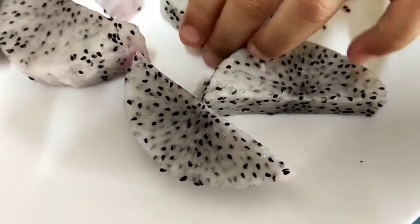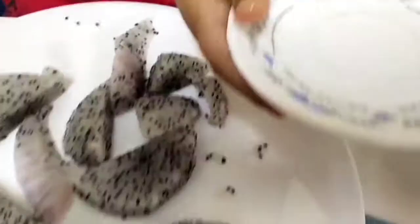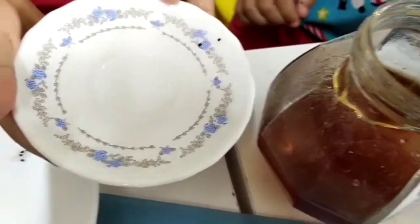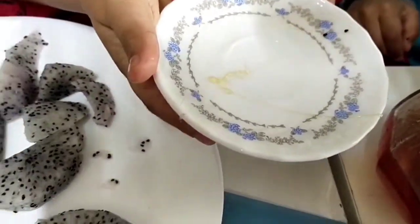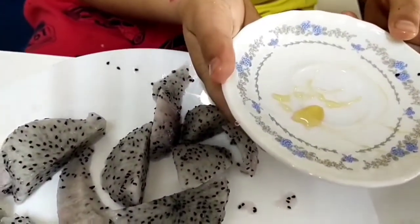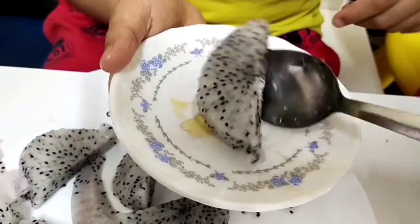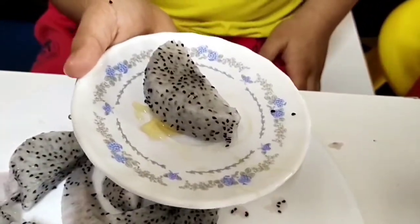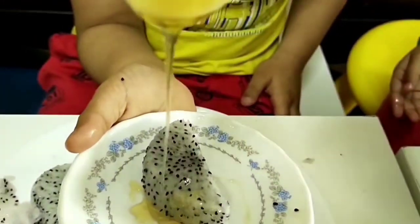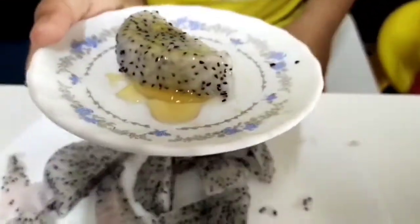Let's eat some. Yeah, let's eat some honey. It's so tasty, it's tasty!